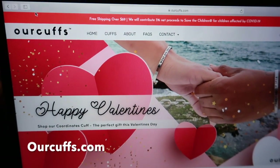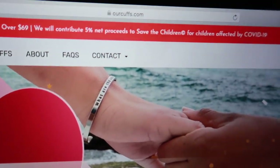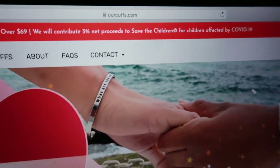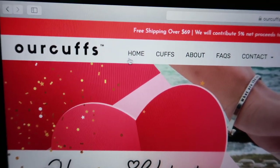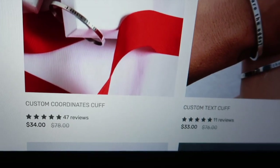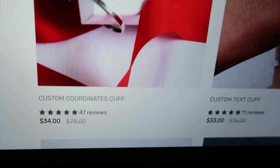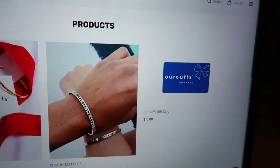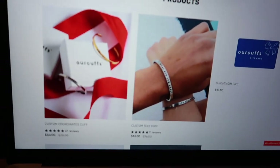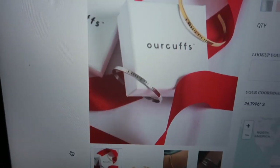If you get onto their website, OurCuffs.com, the website looks pretty genuine — everything is really good. At the top you can see that they contribute five percent to children affected by COVID-19. The site is just amazing — they have two types of products: custom coordinate cuffs, which are on sale at $34 instead of $78, and they also have gift cards.